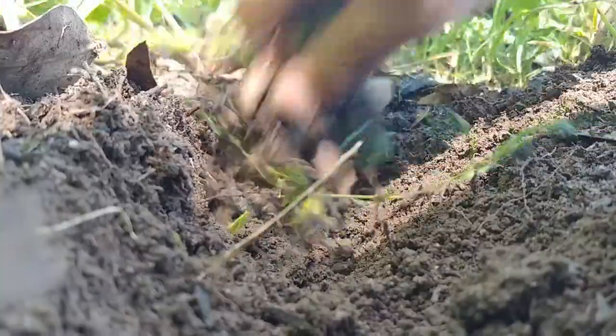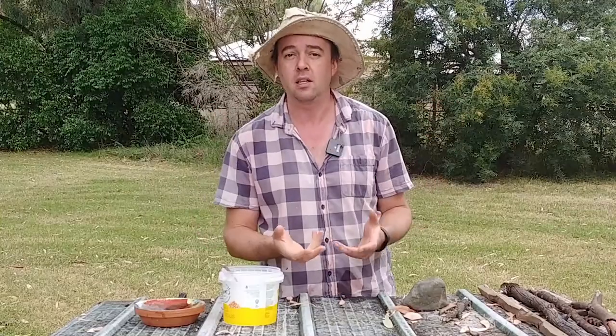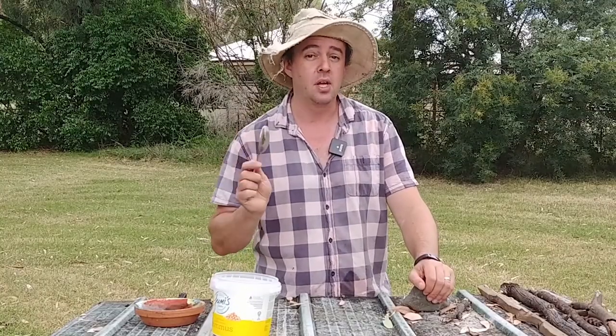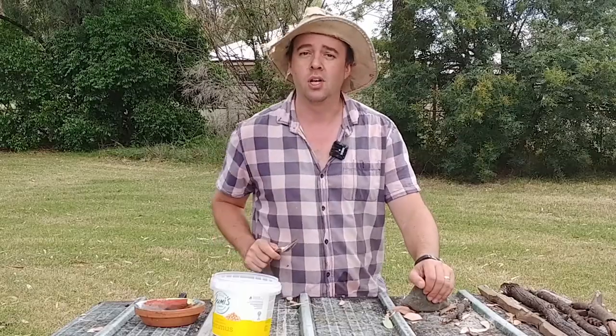Today we're going to show you how to properly harvest carrots without accidentally snapping them under the ground, how to prepare them to be cooked, and we've got a good recipe for you as well if you happen to have a glut of carrots. For this workshop all you're going to need is a spoon and something to put your carrots on when you've harvested them. For the recipe we'll show you what you need when we get to that.